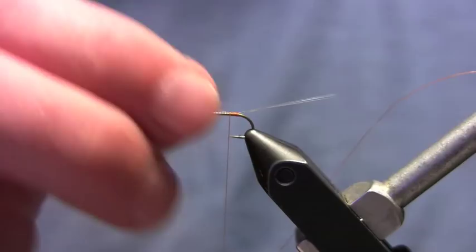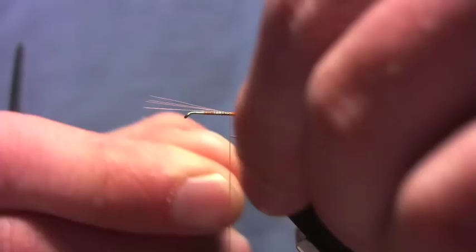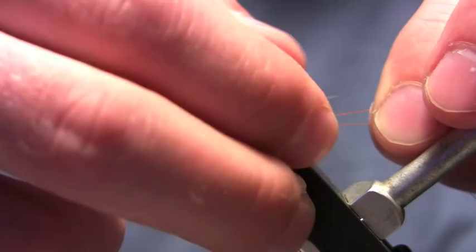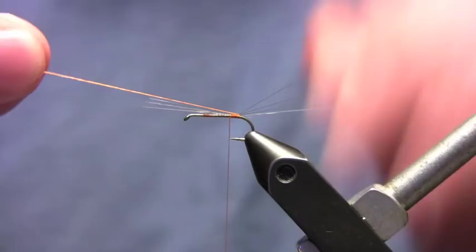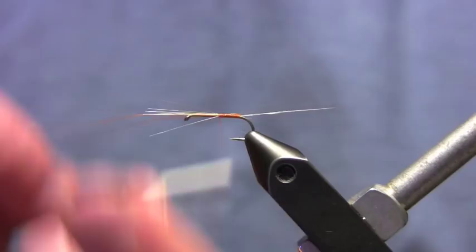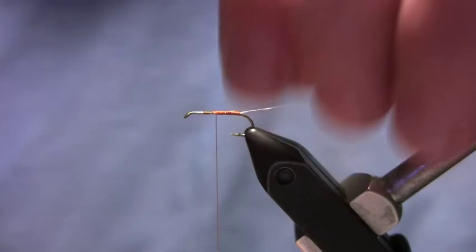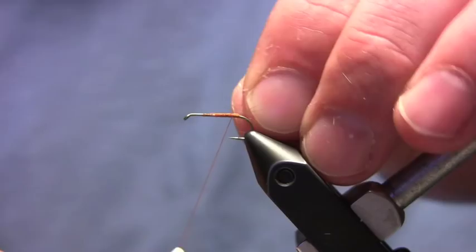I mount those right on top of the hook with a couple of turns. Now what I'm going to do is take that waste tag of thread and pull it right up, forming a little loop of it around my hook bend. Then I will just take two microfibits, pull them towards me, and pull the thread up in between — it splits my tails really easily. Pull that thread forward and wind that thread and the microfibit tags down, pull them straight up, and clip them off. I've got a really simple way to divide tails and they're never going to come back together. I've got that thread in between them — you don't have to do any figure eights or anything like that.